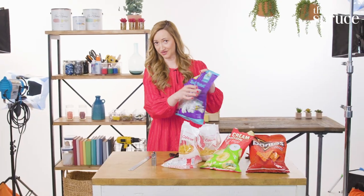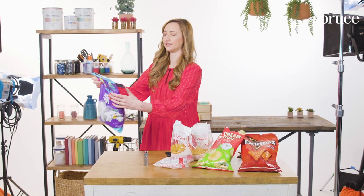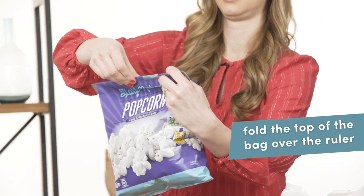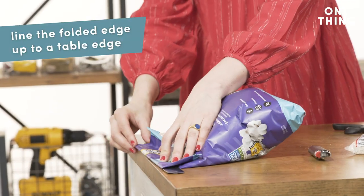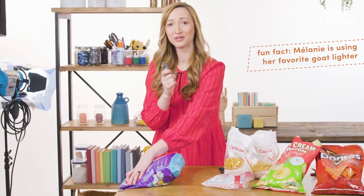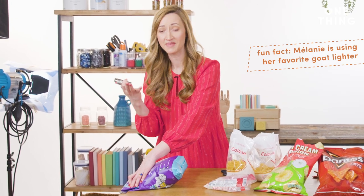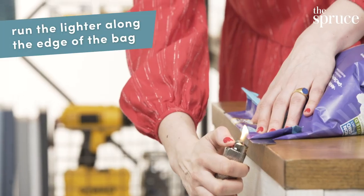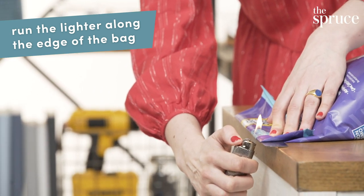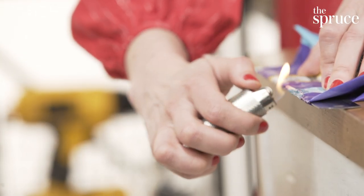All you need is a lighter and a ruler. You take your ruler, create an edge, and fold the excess over. Now line up this edge with the table edge and use your lighter. Don't be afraid to use the flame — it's not that scary and it all happens really quickly, because fire melts plastic. Guide the flame along the edge of the ruler and you can sort of see the melting happening in action. It happens super quickly.